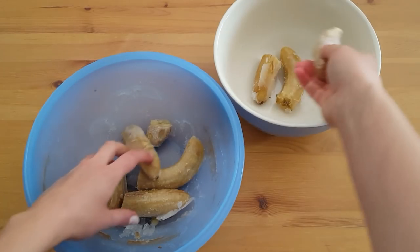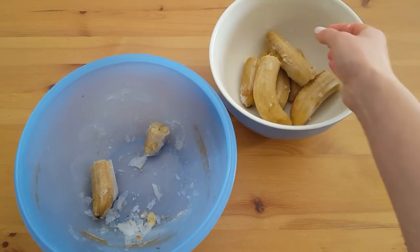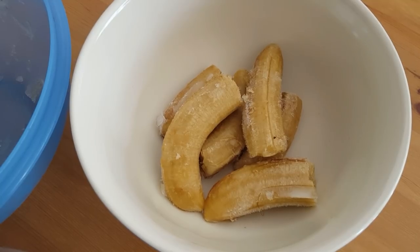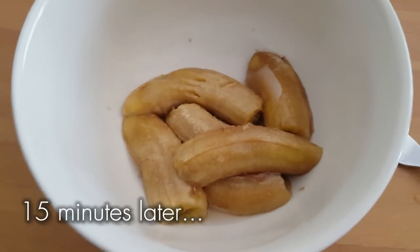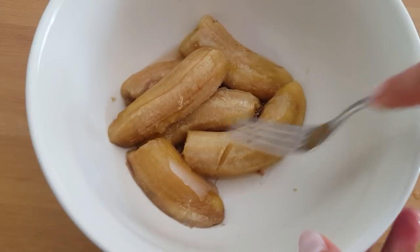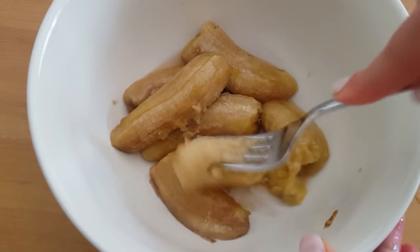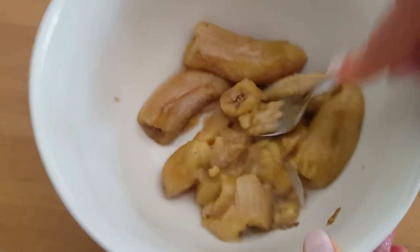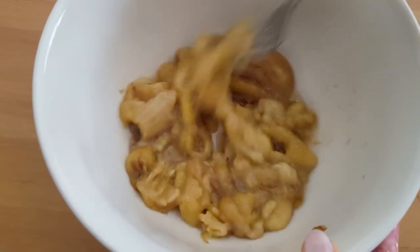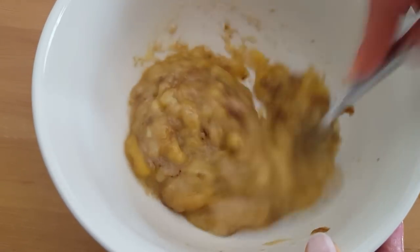First off we'll mash three ripe bananas to yield about a cup of banana puree. I actually didn't have any fresh ripe bananas, but guess what's in the freezer at all times — frozen bananas for smoothies and ice cream. So I simply let about three bananas thaw before mashing them. Either way will work, but I do find that frozen bananas actually help keep the muffins a lot more moist. So you can use either fresh or frozen bananas for this.